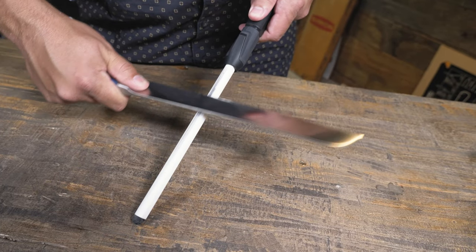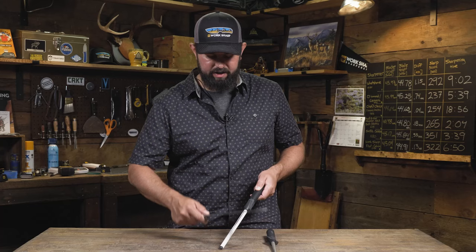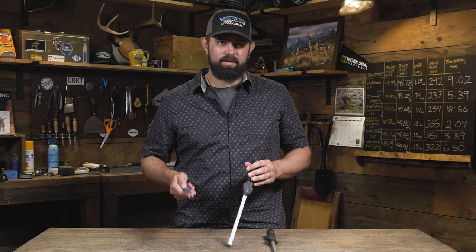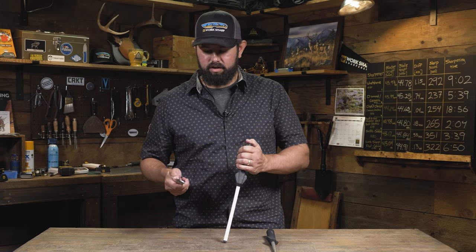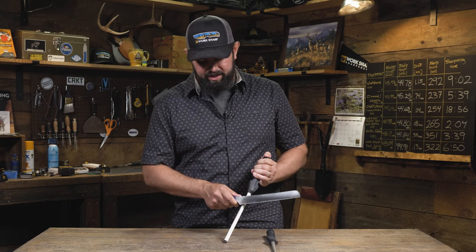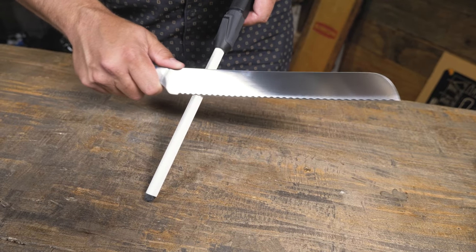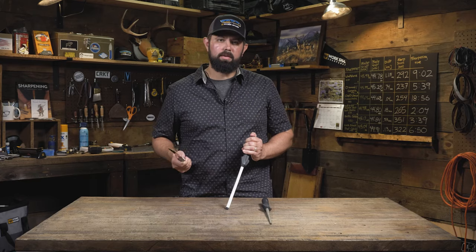You'll need to do this all the way down the knife, so take your time. Once that's done, you'll have raised a burr. The burr will need to be stood back up to get the most out of your serrations. Lay the knife flat against the ceramic and draw across it to stand that burr into place, leaving you with a sharp serrated knife.